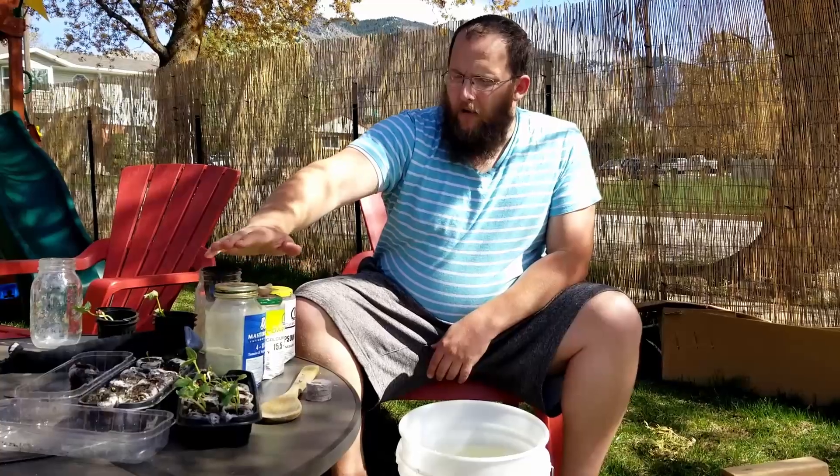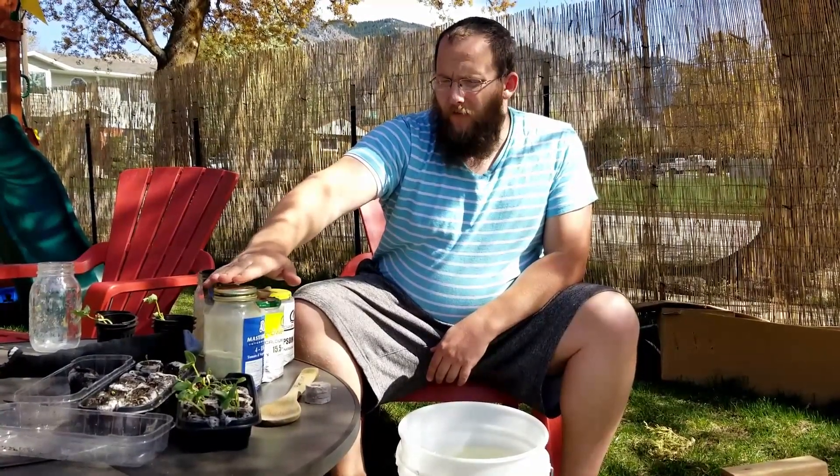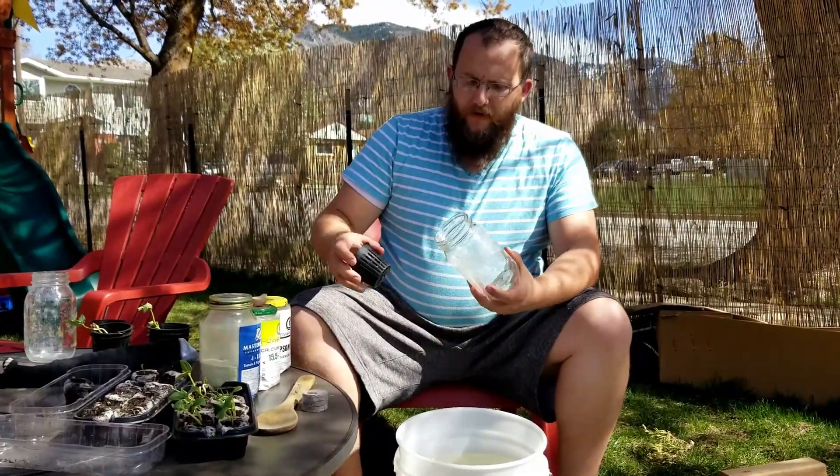The next thing you're gonna need is the nutrient solution. I'll have links down in the description for all of these, but this is the one I like the most — it's fairly inexpensive and pretty straightforward on how to use it.